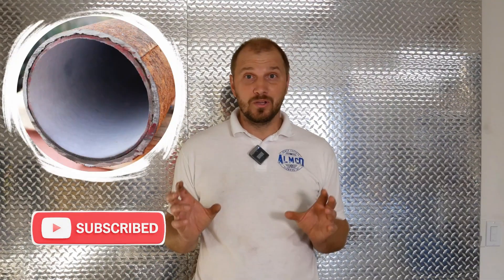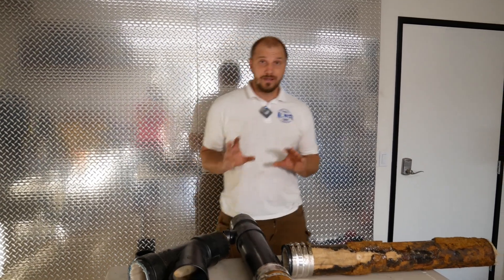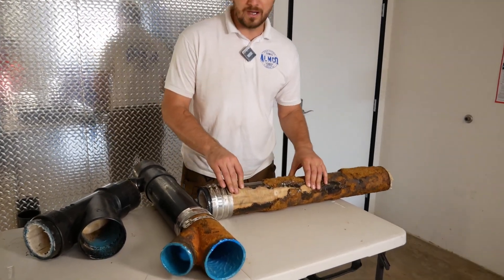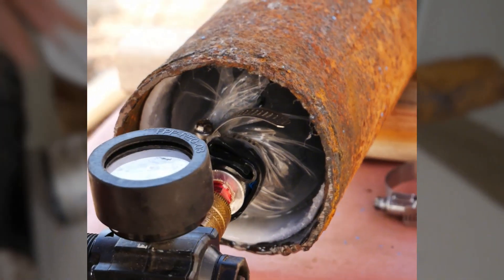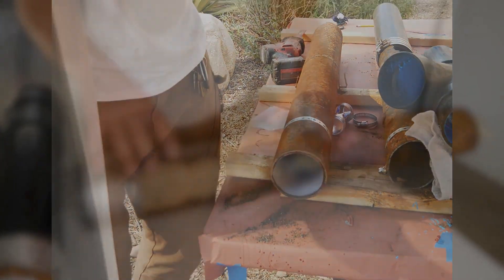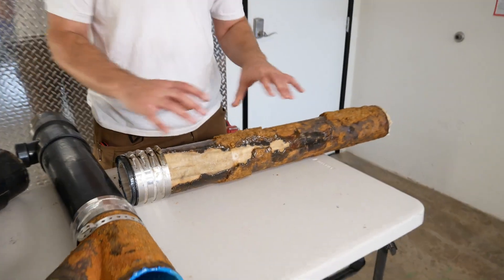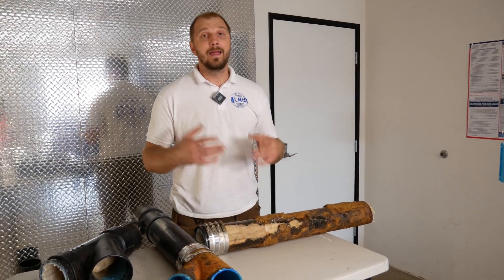Pros and cons of CIPP pull-in-place and spray and brush coating — what's different, how it works, and what to expect. Pull-in-place is the only way to fix a pipe like this one where there's almost no pipe left. If damage is on the side it has to be a spot repair. Spray and brush coating doesn't really work when there's only damage on the bottom — we can fill that. For big pipes we do spot patch or pull-in-place depending on the situation.